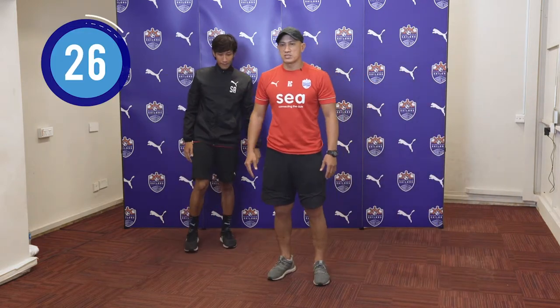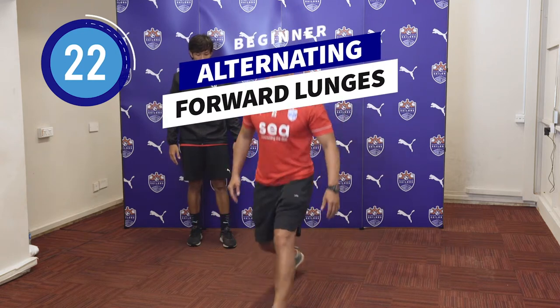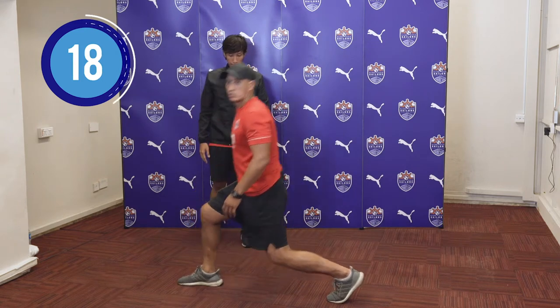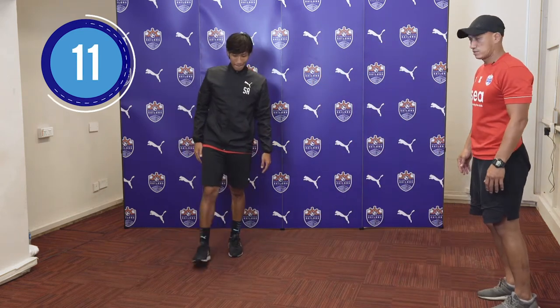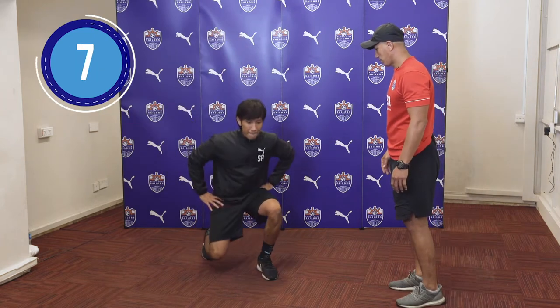For the next exercise, we will have lunges. We will be doing stationary lunges. As you can see, my knee never goes above my toe. And your body has to be upright at all times. Shea, you want to try a little bit before we start, so you can stretch a little bit further. Stretch further out — yes, good.